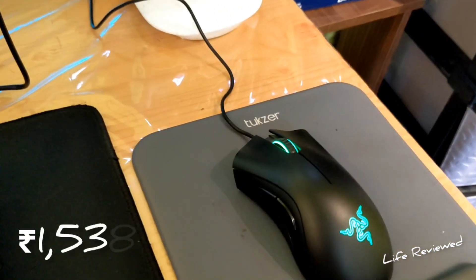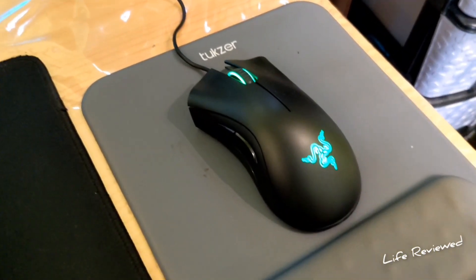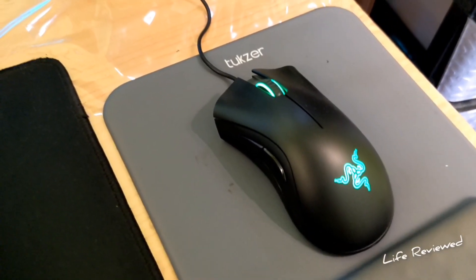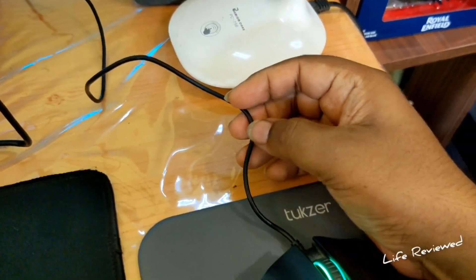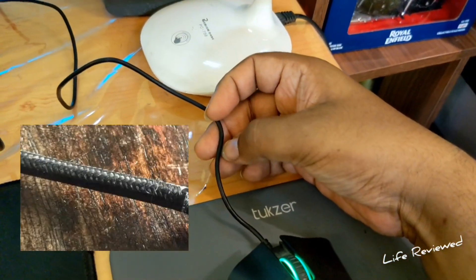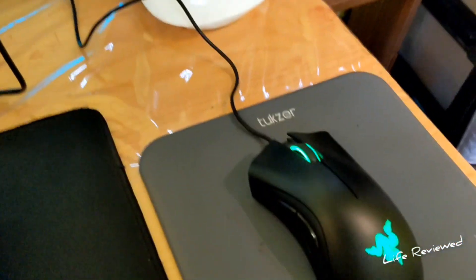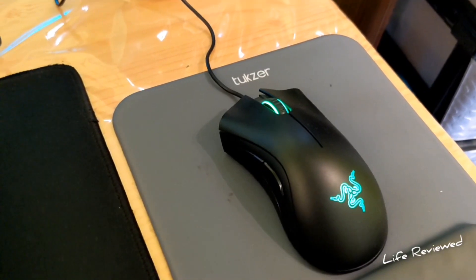I got this for around 1500 Indian rupees and I had high hopes for it. When I bought it there was some confusion about whether it was the original, because supposedly it should have a braided cable, but this one has a simple unbraided cable. Some people suggested it might be a duplicate product.